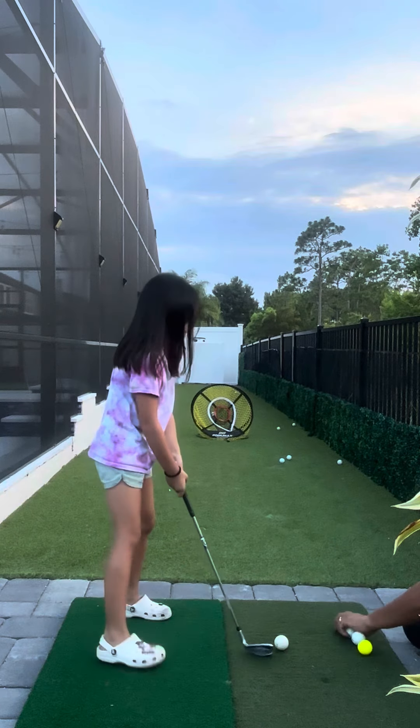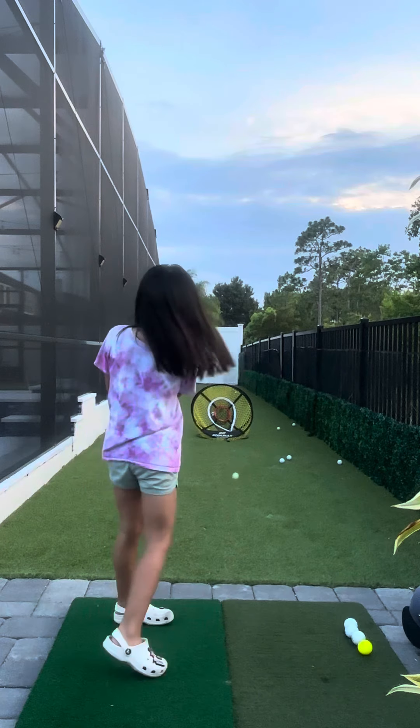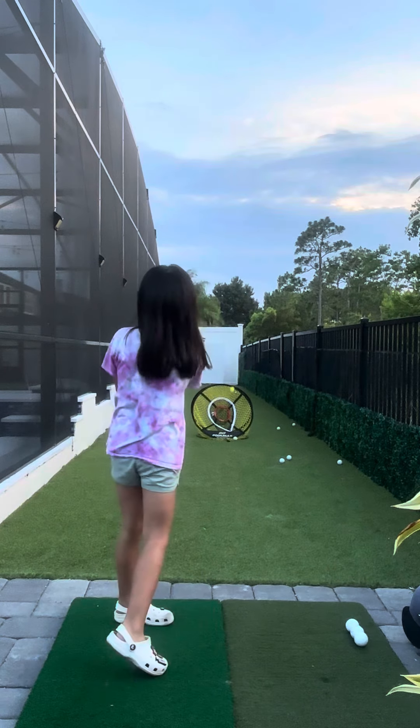Are you golfing? Yes. Show mommy. Put the ground on it. Perfect!